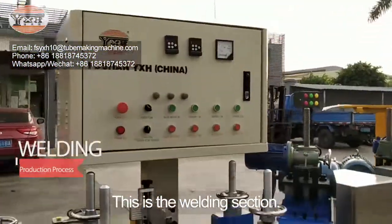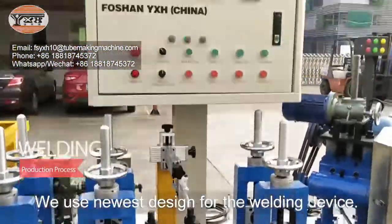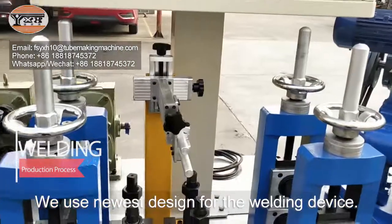This is the welding section. We use the newest design for the welding device.